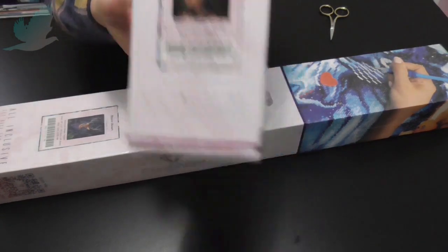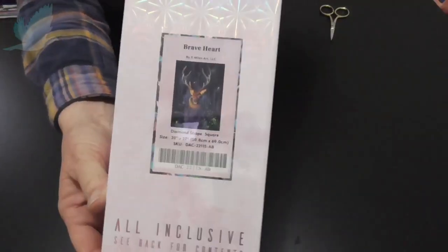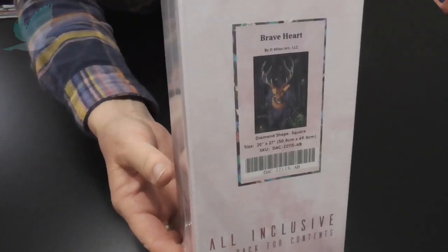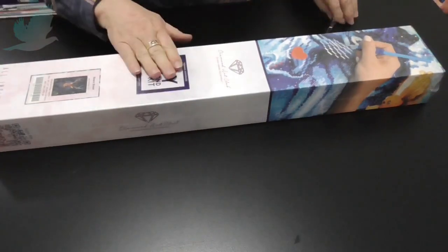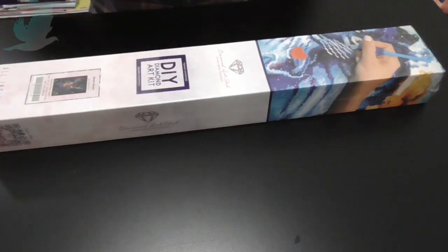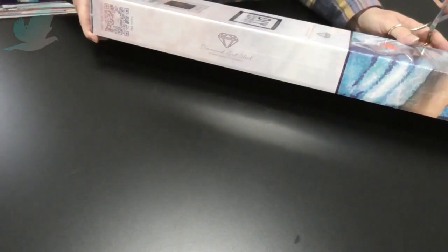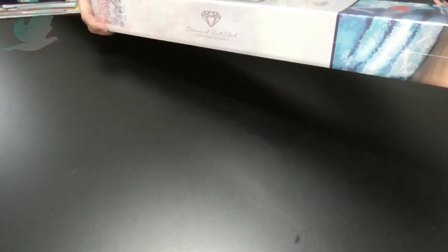She is beautiful so I can't wait to start her, but we are here to open Braveheart. Isn't he beautiful? This is a 20 inch by 27 inch, or 50.8 centimeters by 69 centimeters, and it is by Mellon Art LLC.